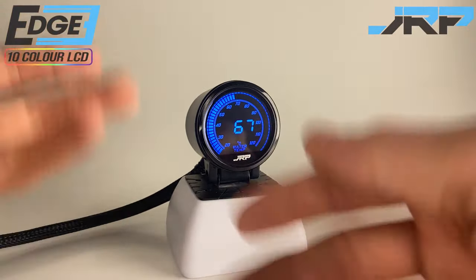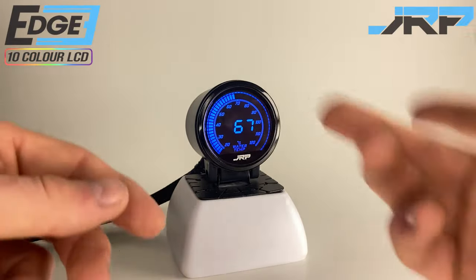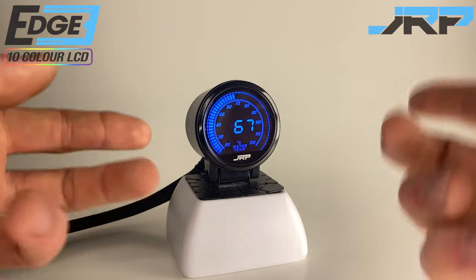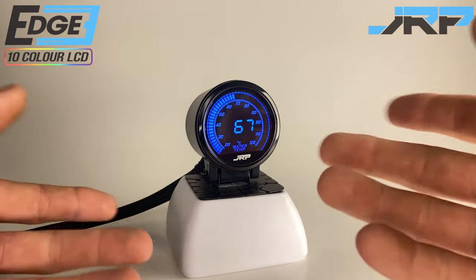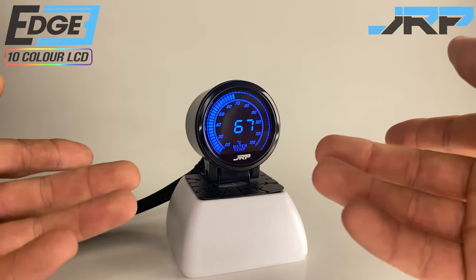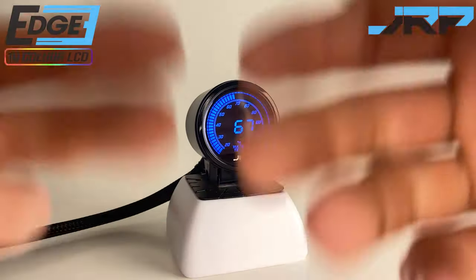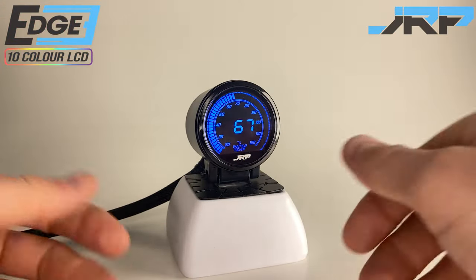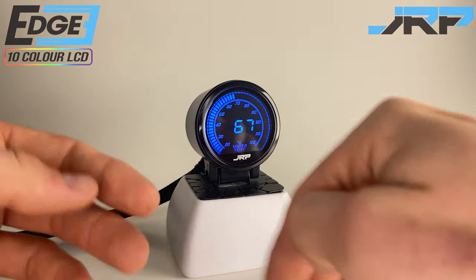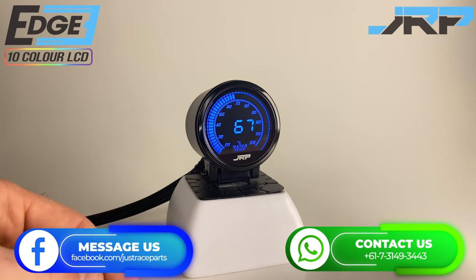That's it guys, we're all set up. As mentioned before, detailed written instructions can be found in the description below. This is a generalized settings introduction video. In the future we'll be releasing tailored content covering features unique to other Edge Series gauges, including installation, sensor specific calibration and other handy tips. And remember, if you're still completely lost and need a hand, reach out and contact our experts at JRP — our sales team are there to help.